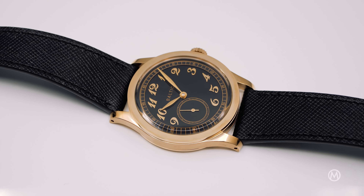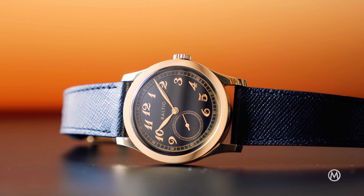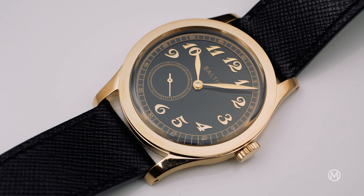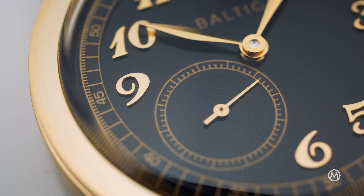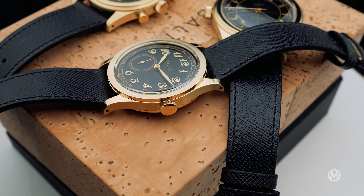The other evolution concerns the dial, and it's not only about the black color. The handsome brilliant numerals and the leaf hands are also gold-coated. The dial has changed compared to the classic editions and is now glossy with gold-colored tracks, creating the effect of a vintage gilt dial. The Saffiano black strap brings a finishing touch for an elegant look.